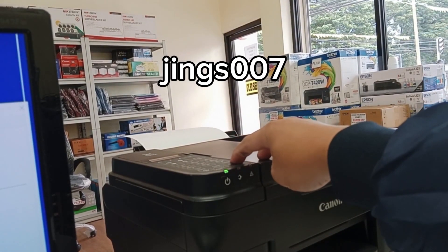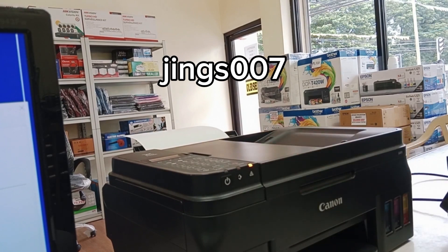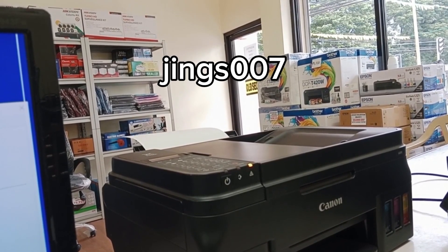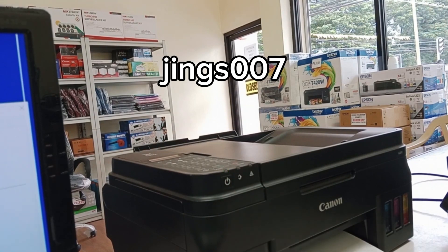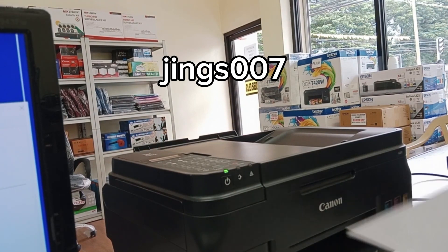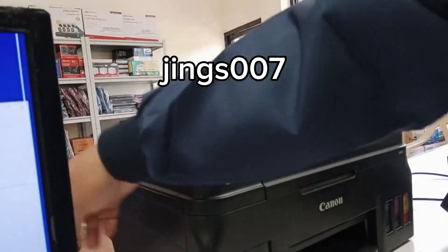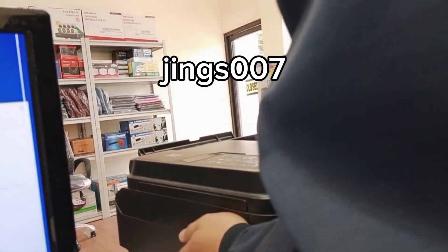To reset the waste tank counter of this printer, press the stop button at least five times, then press the power button once. The printer will then print the EEPROM data again, but this time it will show you a zero counter for the waste tank.